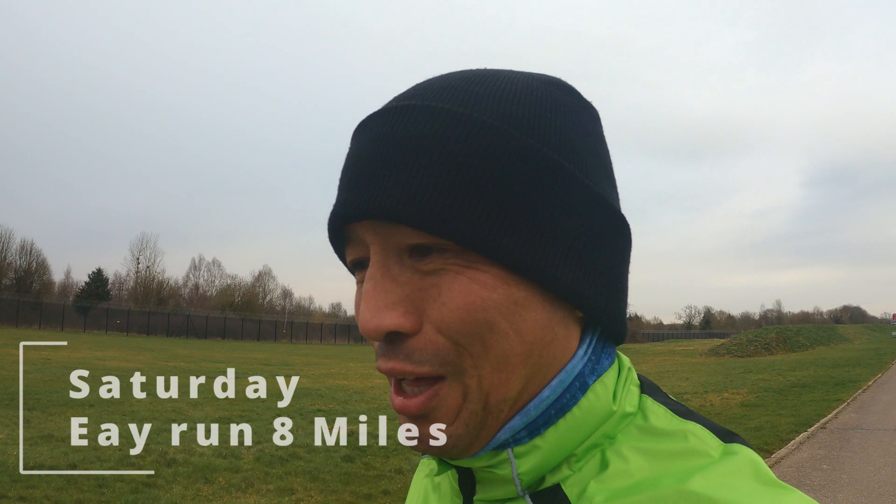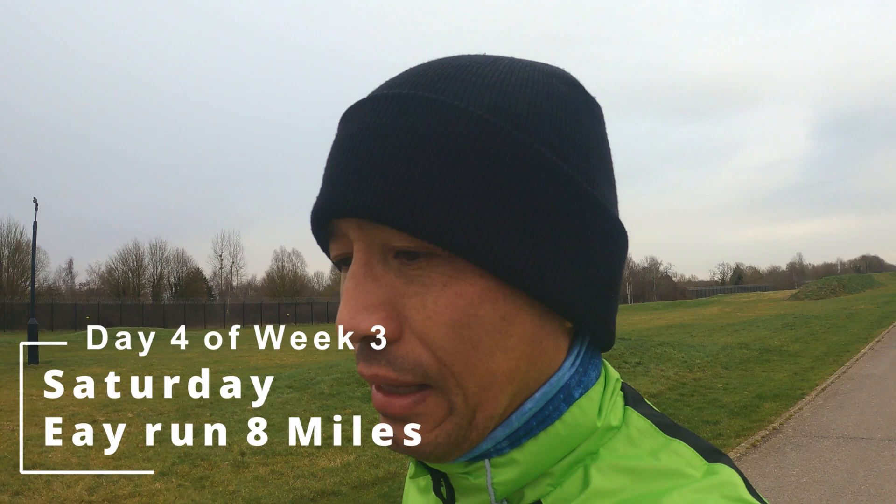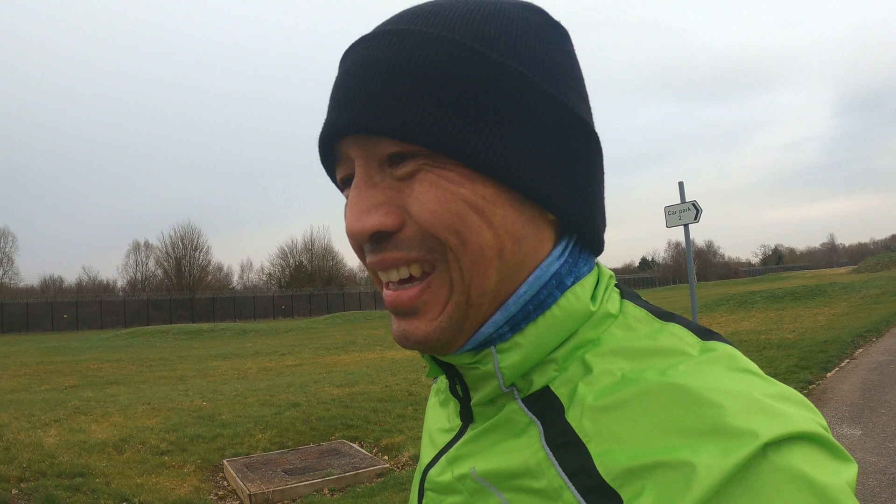Good morning. So we are on day four of training series week three. Today is going to be another easy run — I'll try to keep it to 7 to 8 miles at a really easy pace. I've got a long run to do tomorrow. It's only going to be five runs this week as I missed one run on day one, so it looks like it's going to be just below 50 miles in total for this week. But it's all right — it's only a couple of miles less and I'm not trying to cover it by running extra miles.